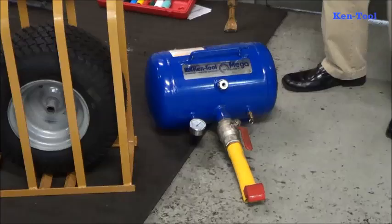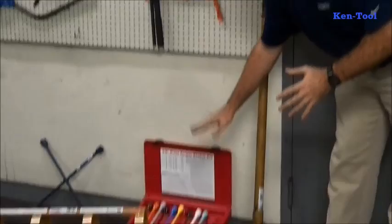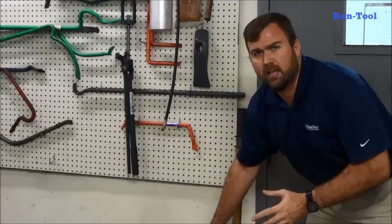We also have miscellaneous tire tools. This is our Mega Air Blast — a five-gallon bead seating tank for setting the bead on a truck tire. We also have a line of torque sockets, impact sockets, and twist sockets — a full line of made-in-USA sockets targeted more towards the heavy-duty market.